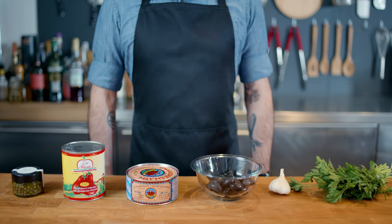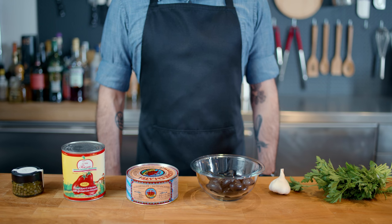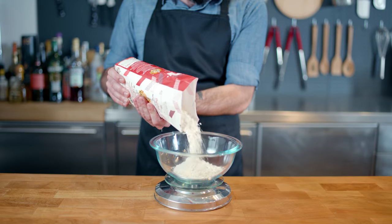Hey, what's up guys? Welcome back to Binging with Babish, where this week we're taking a look at the Pasta Puttanesca from Lemony Snicket's A Series of Unfortunate Events — a pasta sauce that I hate and whose ingredients are strewn here before you — but first we have to make fresh pasta.